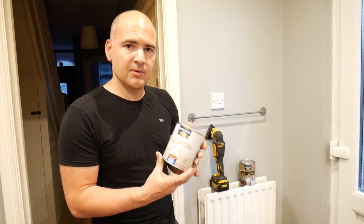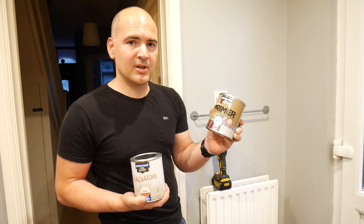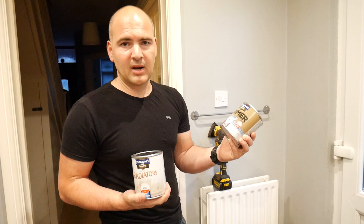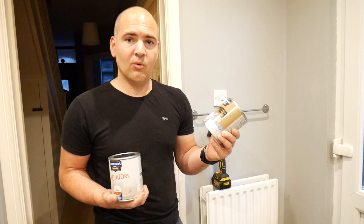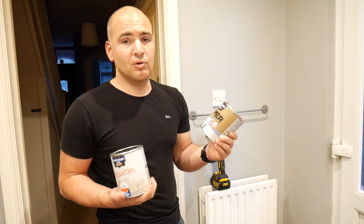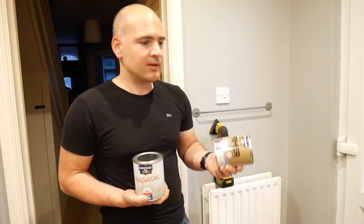The instructions also state that when using radiator paint on fresh or bare metal, you should use a primer. Since I'm using Johnson's radiator paint, I thought I'd go with Johnson's any-surface primer. This primer can be used on any surface — wood, glass, plastic, metal, even ceramic tiles. They do say to make sure the surface is prepared with a light key on it, so go over it lightly with 60 grit or finer paper just to help it adhere.